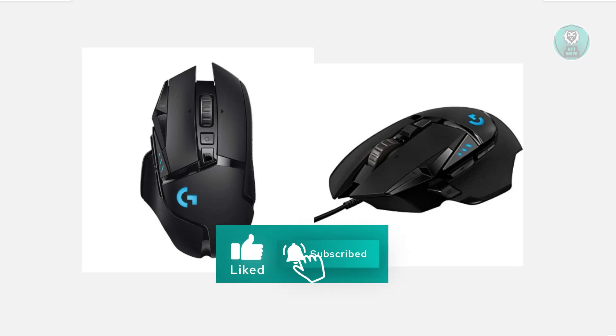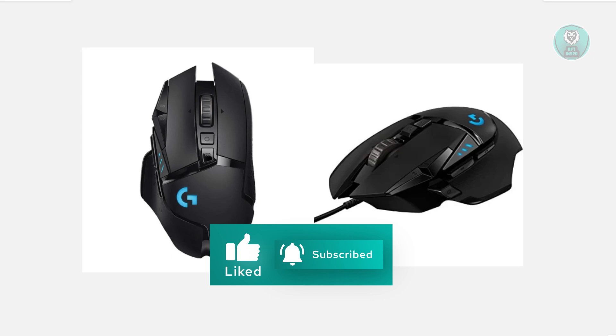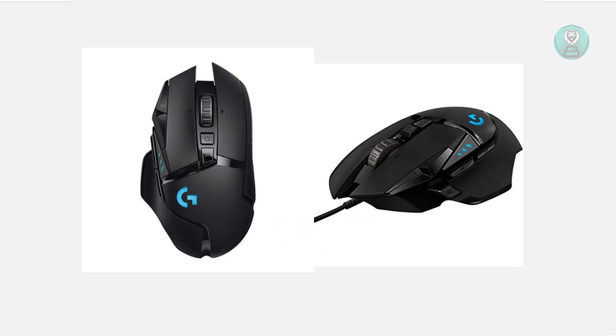Just in case this does not work for you, another thing to consider is this might be a software issue. I would recommend you make sure to update the firmware from Logitech G-Hub. Sometimes software that is not updated can cause some issues. Or if you don't have Logitech G-Hub installed on your PC, you may want to install that and see if that actually helps.